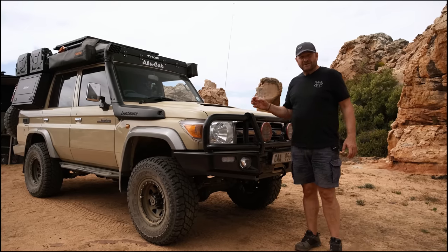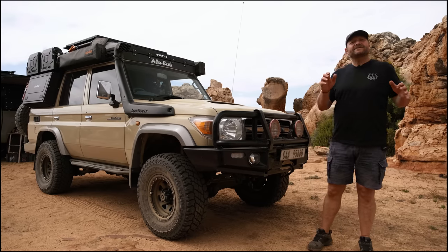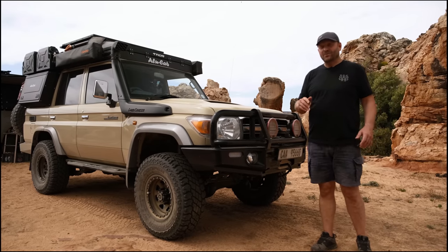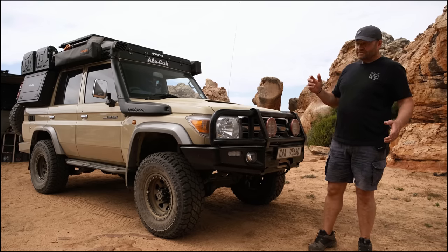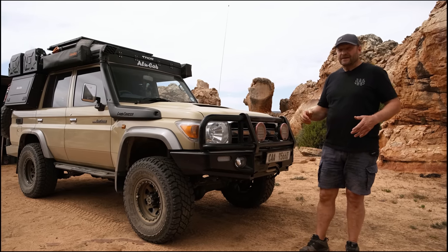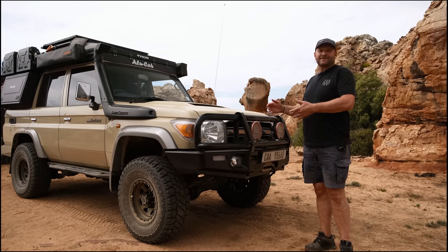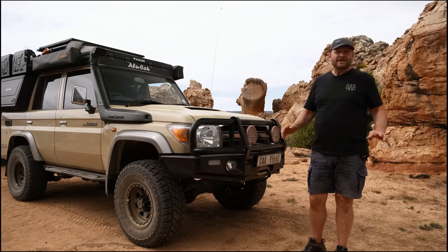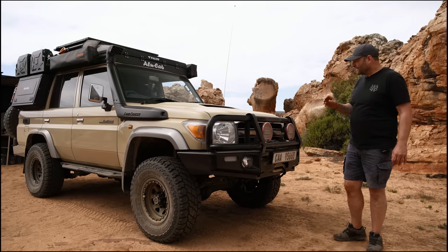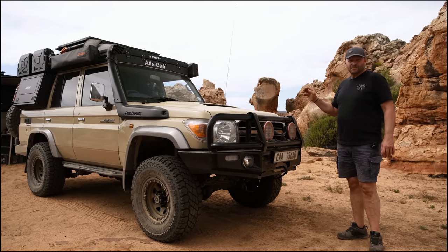Land Cruiser is always a good product — they're strong, they're reliable, and when going into the bush that's exactly what you're looking for. The fact that we managed to successfully fit the roof conversion to this vehicle has made me even more excited, because it's always been a challenge working within the space restraints. Now that we've used the product we're even more excited — it seems to be working really well. Let me just take you through the product and show you exactly what comes with the Thor roof conversion.